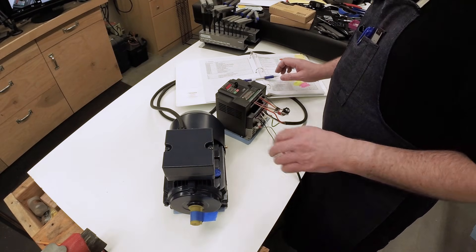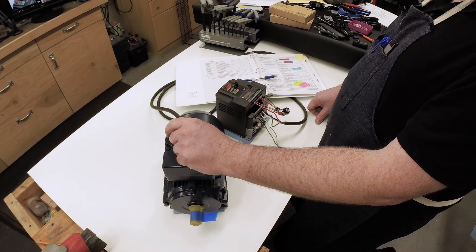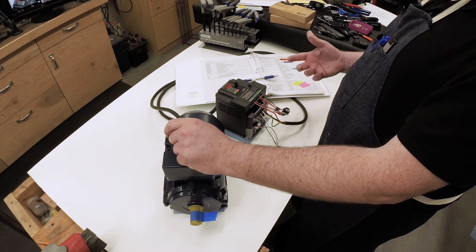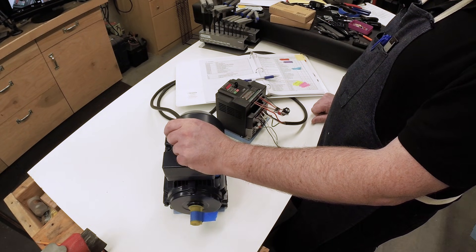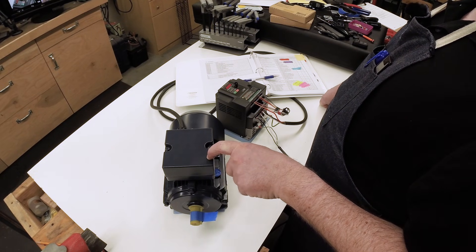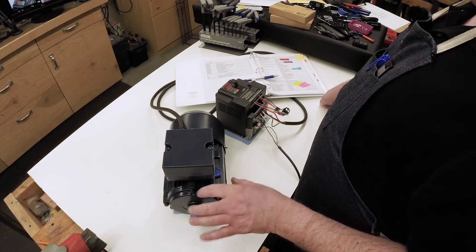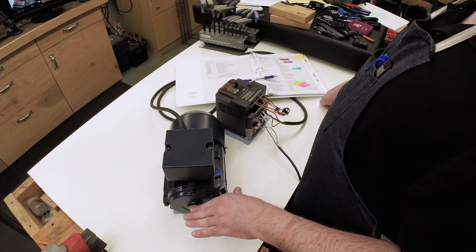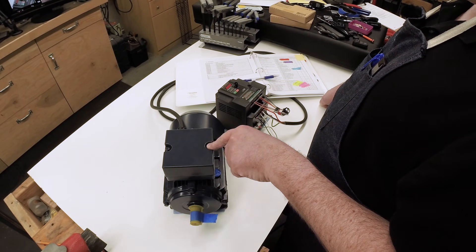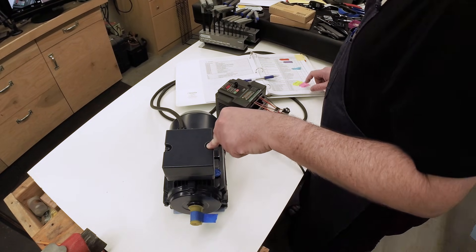Let's set the frequency limits. This motor is rated 10-to-1, meaning it should go all the way down to 6 hertz. For the top end, 60 hertz is its rated speed of 1800 RPM, but I'd like to run it faster. Since this motor is sold in both 1800 RPM and 3600 RPM versions, I'm willing to bet the bearings are the same between them — which means the bearings, the primary limit on the top end, will be fine running at double speed. So I'll set the top-end limit to 120 hertz and the bottom end to 6 hertz.